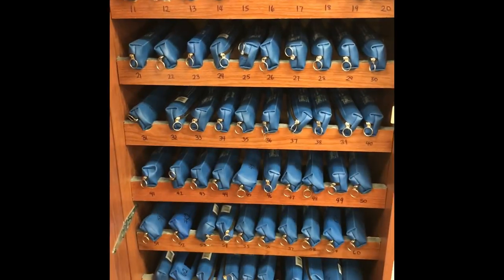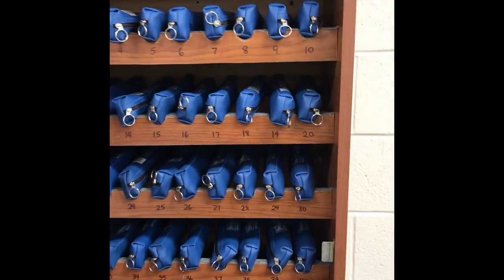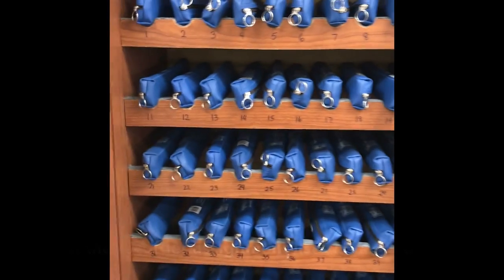Hi guys, Miss H here, creator of Meg's Music Room. Today I'm going to show you how I store my recorders. This is my storage cabinet — I'll pull it back so you can see what it looks like when you open it up. I have all the names on the back of the door, which I'm not going to show you because I don't want to show you my kids' names.